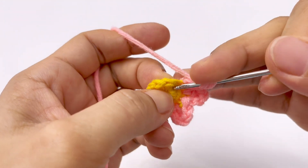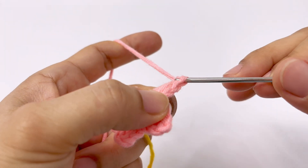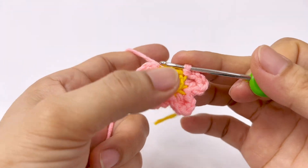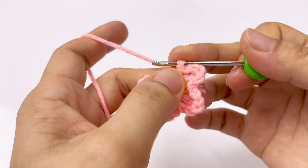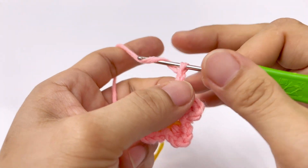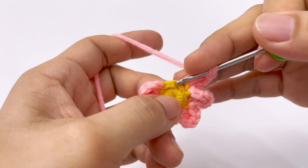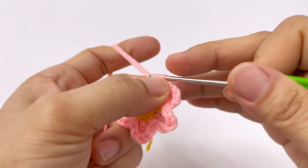Các bạn cứ móc tương tự như vậy: 1 xích, 2 xích, móc vào chân kế tiếp, 1 mũi kép, 1 xích, 2 xích, móc vào chân kế tiếp, 1 mũi dời. Cứ 1 cánh hoa là ta sẽ có: lên 2 xích, hạ xuống 1 mũi kép vào chân kế tiếp, và xuống 2 xích, hạ ở mũi kế tiếp. Mình đã có 5 cánh hoa rồi, đến cánh hoa cuối cùng.